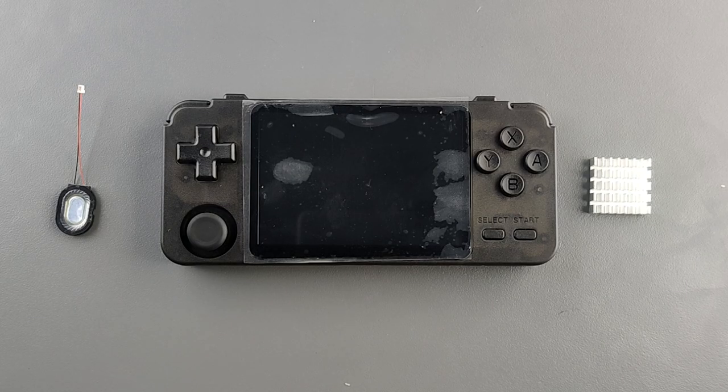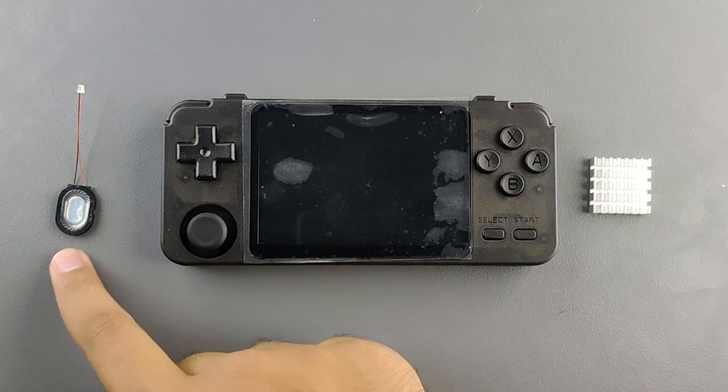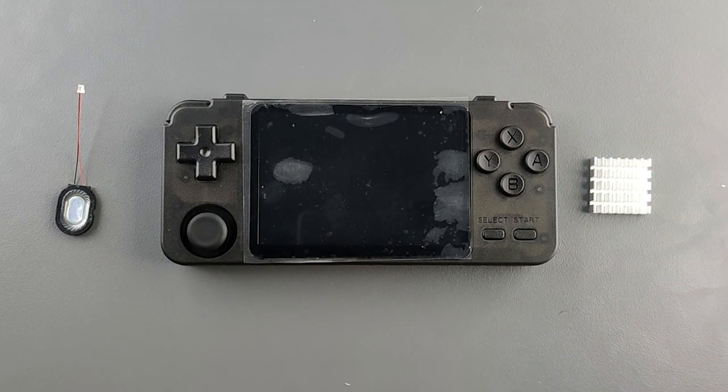The lucky winner will probably appreciate the device even more because the heatsink is in there, the heat issues are fixed, and the sound quality is a lot better. So it will be a perfect device for the lucky winner. If you want to be part of this giveaway, just like the video, subscribe to the channel, and leave a comment down in the comment section below saying 'I want that.'